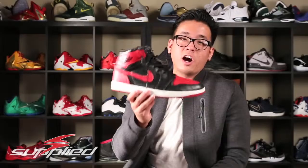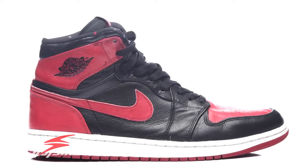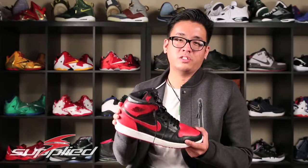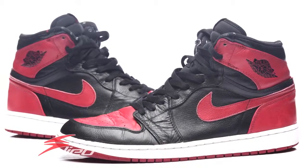Going right into the shoe, I'm holding a non-deadstock pair. As you can see, even though this is a fairly used pair, it's still holding up the shape really well, which goes to show how much craftsmanship was put into producing the shoe. It's really nice leather — really buttery, really soft — just a lot of craftsmanship was put into this shoe.